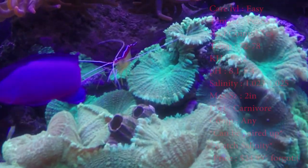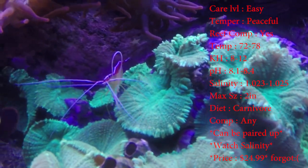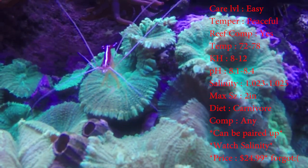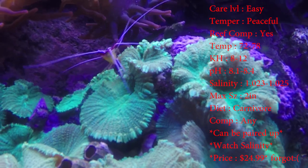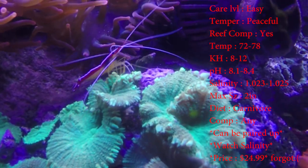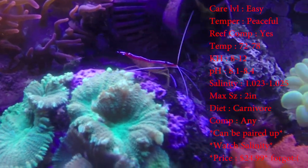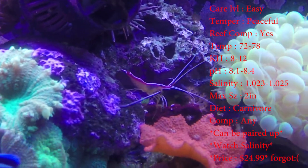First off, care level: super easy. Temperament: real peaceful. Reef compatible: definitely. Temperature: keep it 72 to 78. KH: keep it 8 to 12. pH: 8.1 to 8.4. Salinity: 1.023 to 1.025.